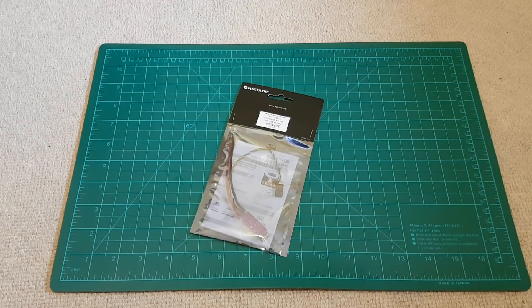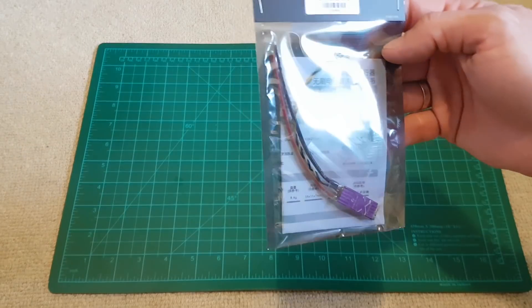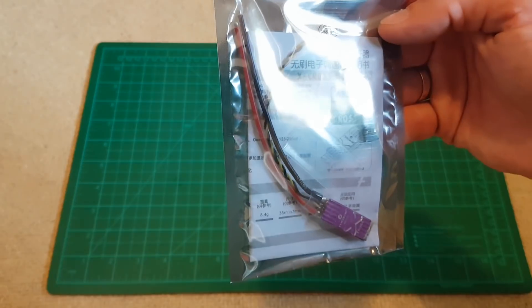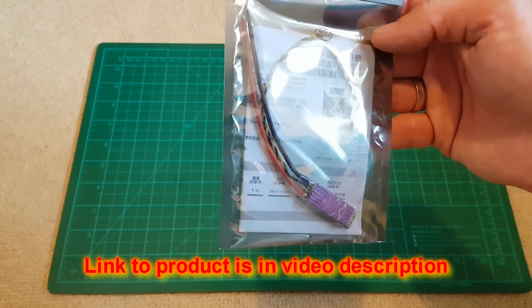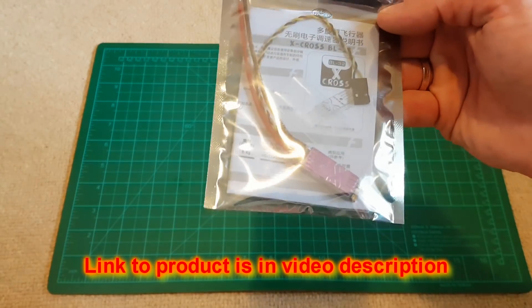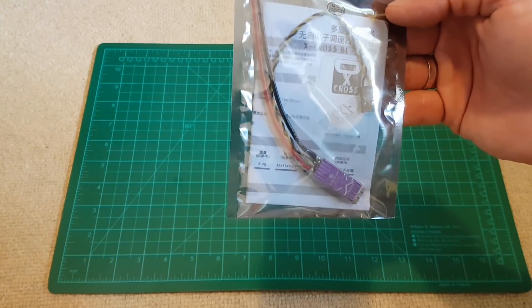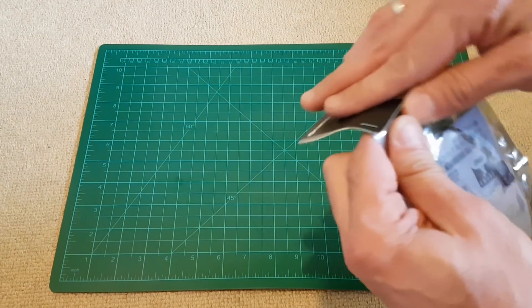Hello viewers, continuing with the build of my new 5-inch quad. I've decided to use these ESCs — it's a Flycolor X-Cross BL32, a 36A ESC, BL32 of course. It supports 3-5S batteries, it has telemetry, and also D-Shot 1200 protocol available.